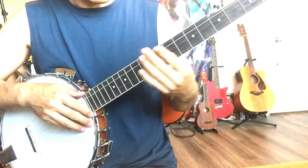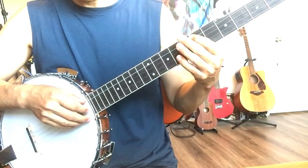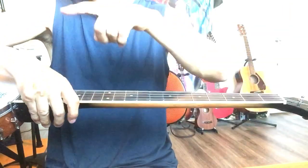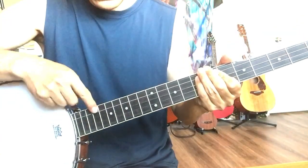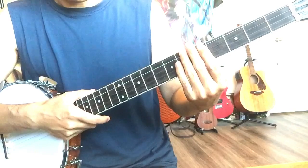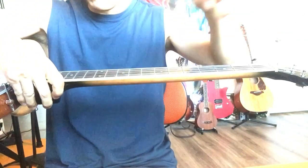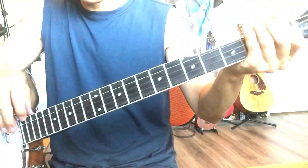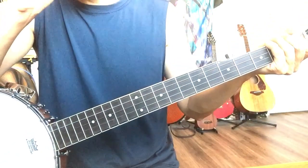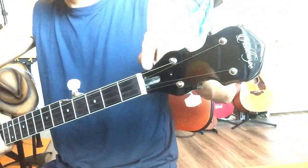If you fret around the middle, like fret five or seven, and you hear a buzz there, that means your neck has too much bow. The string is touching the higher frets. To check: fret the first fret and the last fret, then look in the middle - you should see just a tiny space, almost touching the fret. That means you're perfect. If you see too much space, that's a truss rod problem and you can adjust your truss rod.